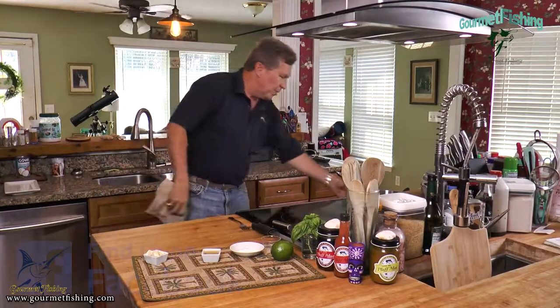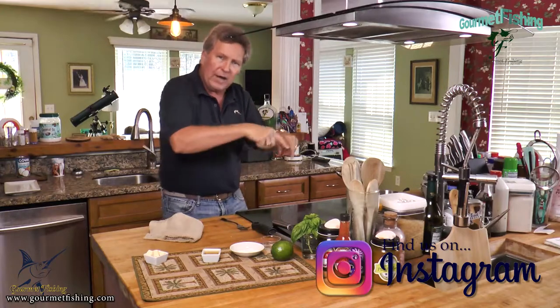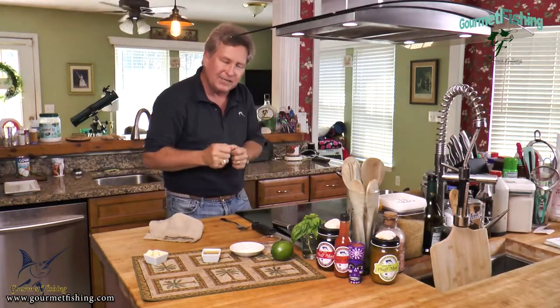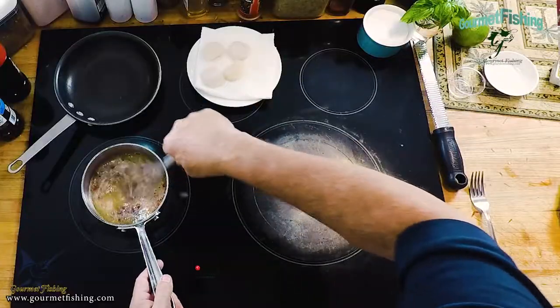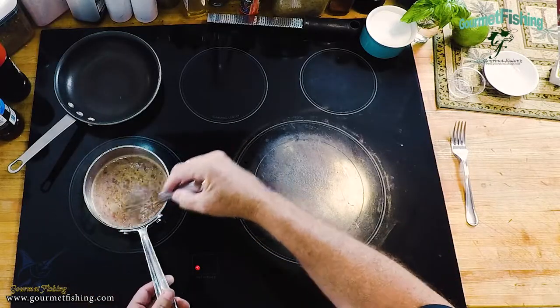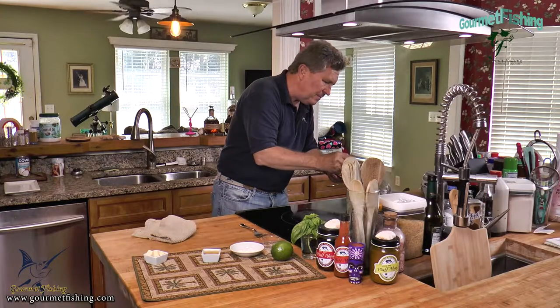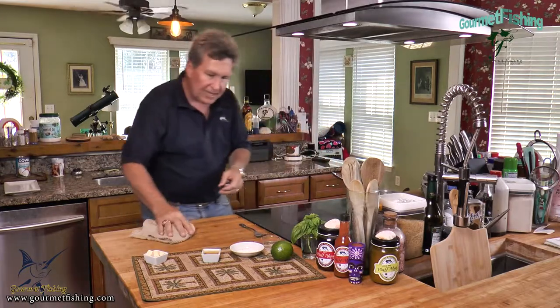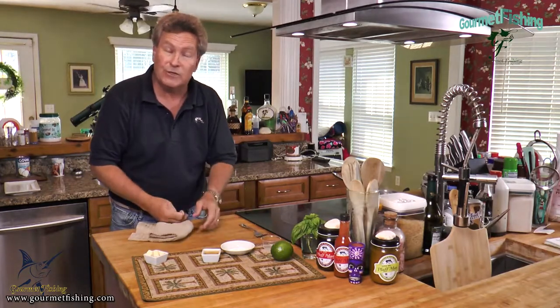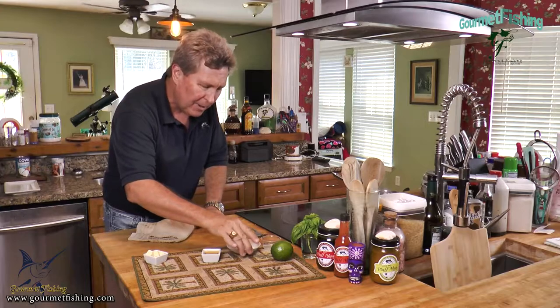We've got the pan over medium-high heat and we're going to bring this just to where it begins to boil — kind of on the edges or just as it starts to boil. See how it's starting to bubble on the edges and in the middle? Give that a nice little stir. Now for our thickener — I may have said cornstarch earlier but I'm actually using arrowroot.